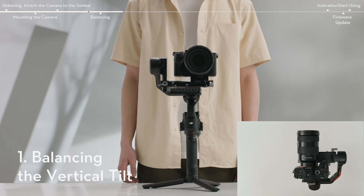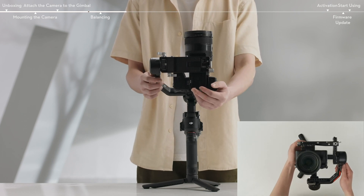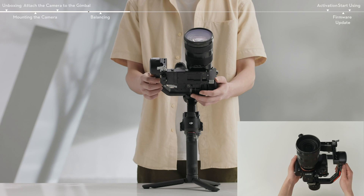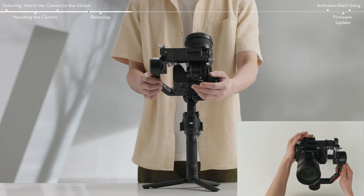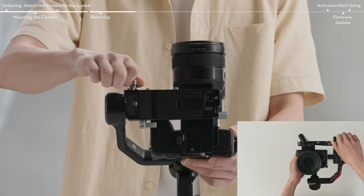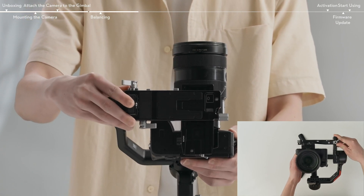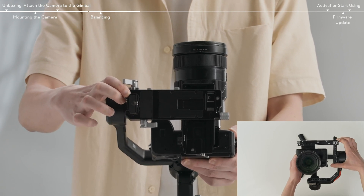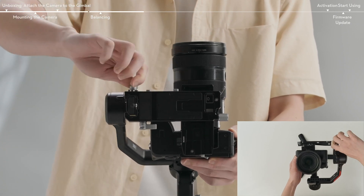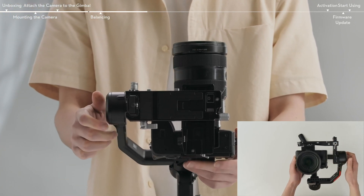Unlock the tilt axis and rotate it so that the camera lens is pointing upward. Check to make sure the camera is not top or bottom heavy. If top heavy, move the camera backward. If bottom heavy, move the camera forward. Loosen the mounting plate knob and move the mounting plate back and forward to adjust the center of gravity. Tighten the mounting plate knob while holding the camera upward. The vertical tilt is balanced when the camera is steady while pointing upward.